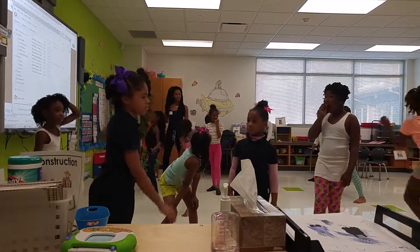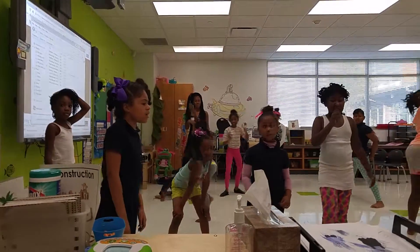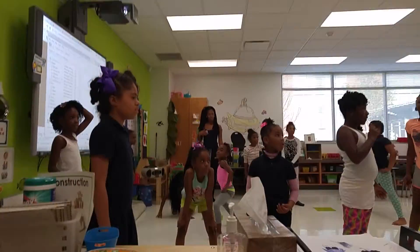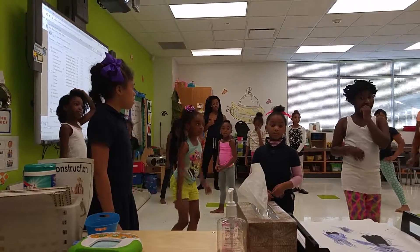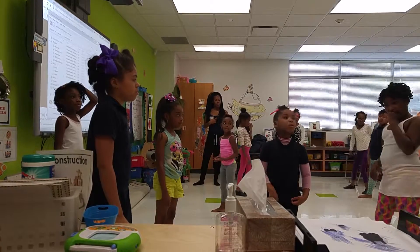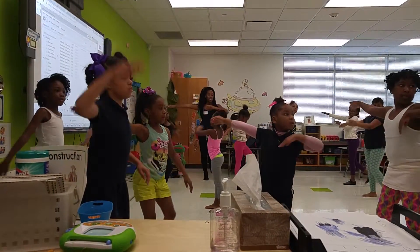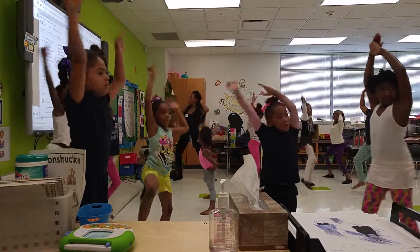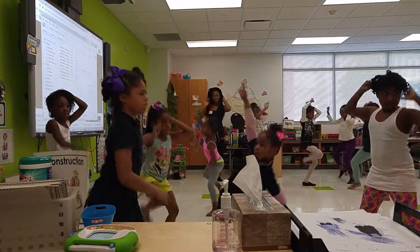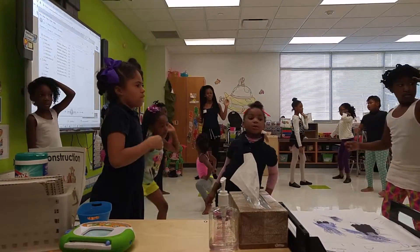Five, six, okay? Again, five. Why are y'all talking? I'm teaching. You should be doing it with me. You should be learning, too. Going through it, too. Five, six, seven, eight, one, two, three, four, five, six, seven, eight, yes?